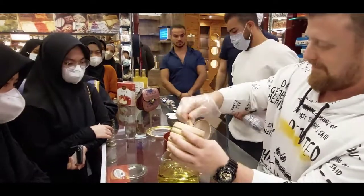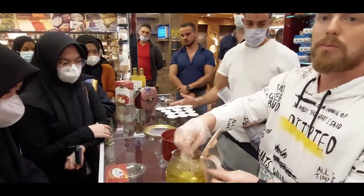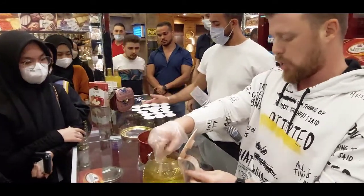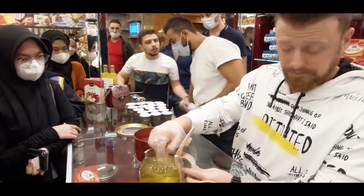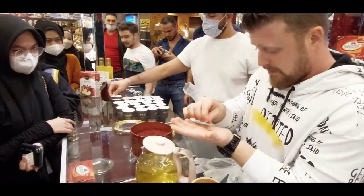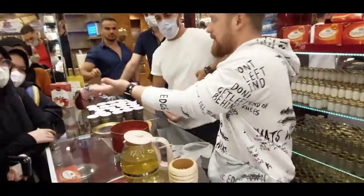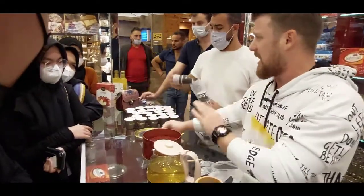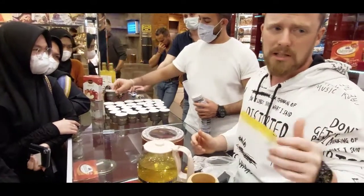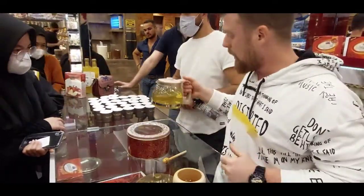After we mix it — for saffron, you must drink every day only one cup. For one cup, you put only three or four leaves. This amount is enough for one person every day. The proper time to use saffron is in the morning — it's better in the morning — but no problem if you use it at night, you can drink it.